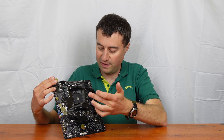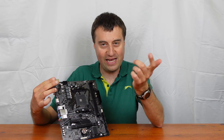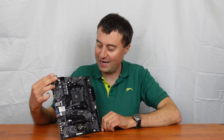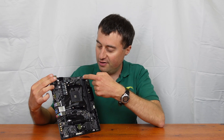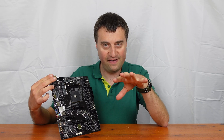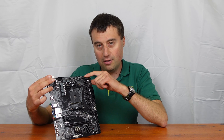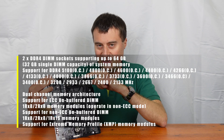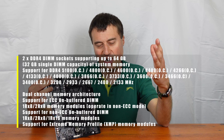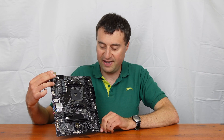Here is our AM4 socket - if you haven't seen one by now, they've been out since 2016, almost eight years, so it's basically a classic at this point. We have a 4-pin CPU fan connector here. Then our two RAM slots, which will take up to 64GB of memory clocked up to 3200MHz, though it could go higher with overclocking. Most people will probably put a 16 or 32GB kit in here, which is fine even with just two slots.